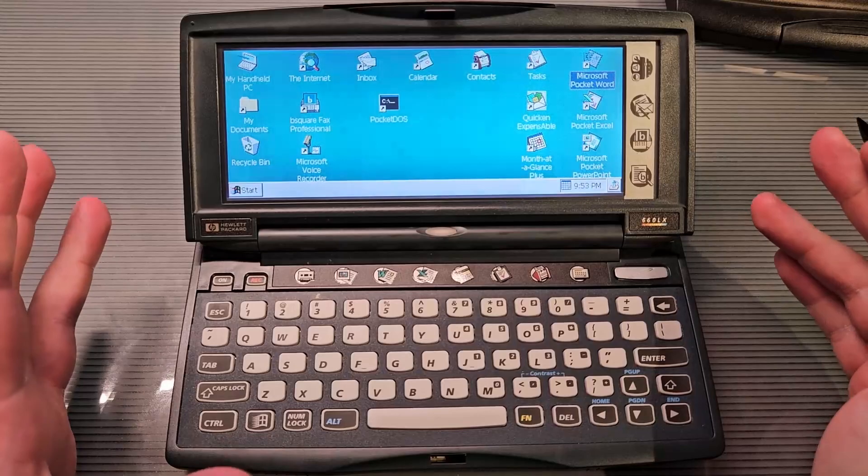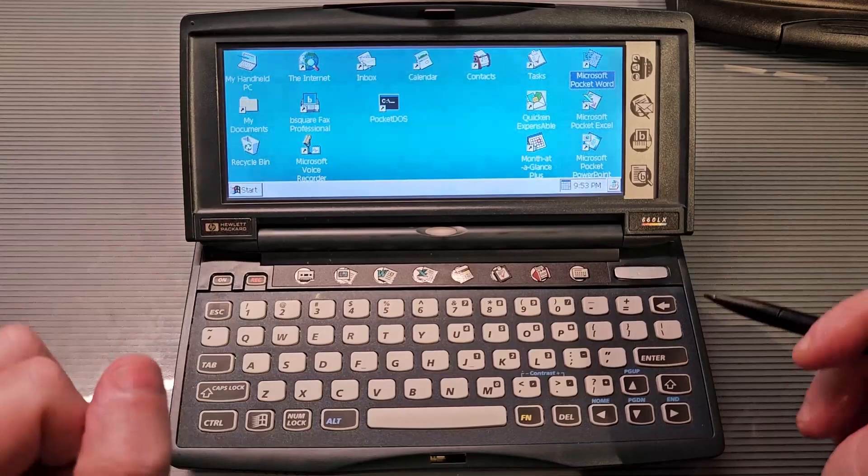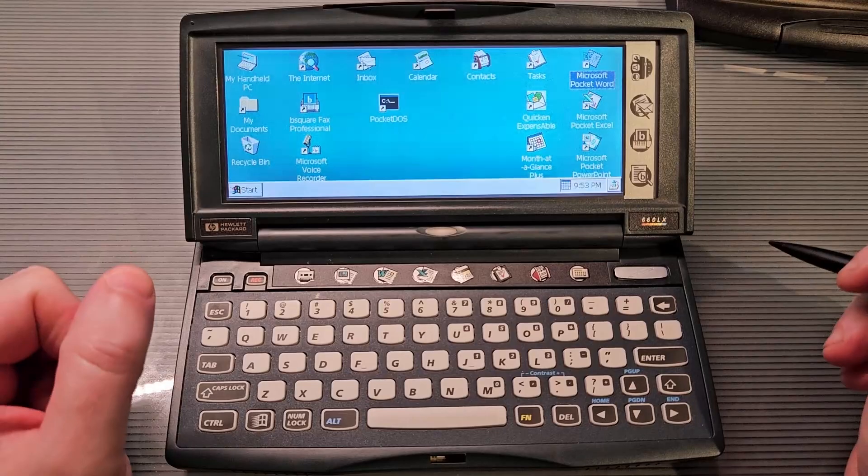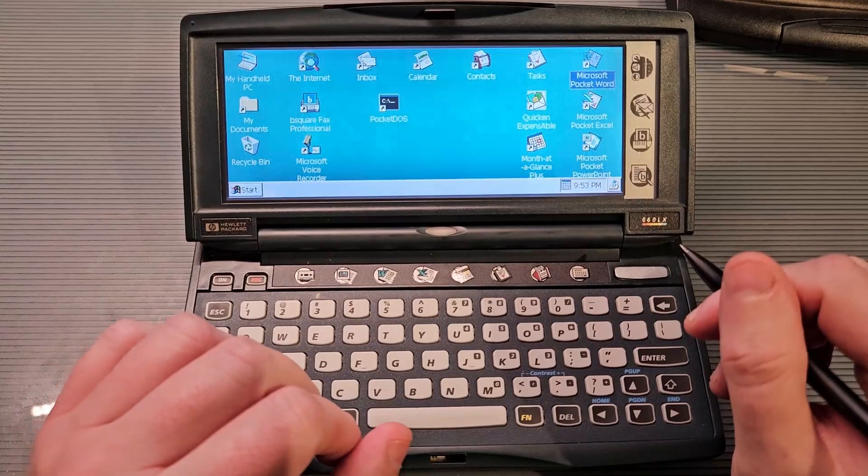You can use this to browse the web in that era, but actually these days, Pocket Internet Explorer isn't good enough to browse any web pages. They all require SSL certificates that this thing doesn't support. So at best, you can kind of go to old, old websites.